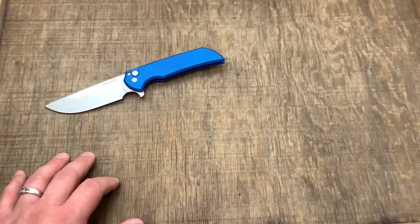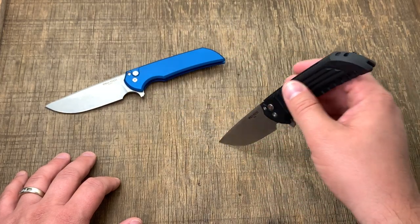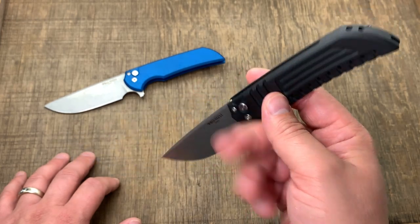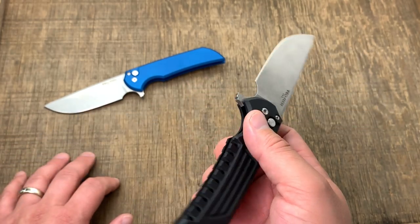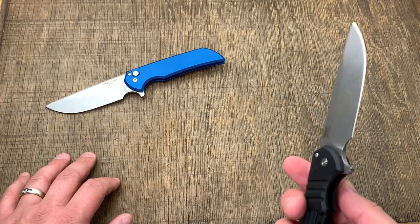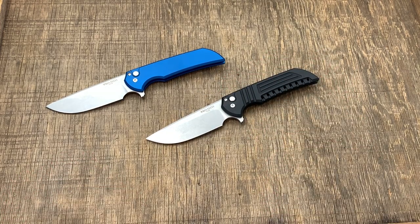Extremely durable steel and it's still widely used today. Hinderer knives — all of his XM-18s or most of them — are made using CPM 20CV. That's actually where I first heard of 20CV steel, back when Hinderer was using it about ten years ago in his XM-18s. It's good stuff, very corrosion resistant.